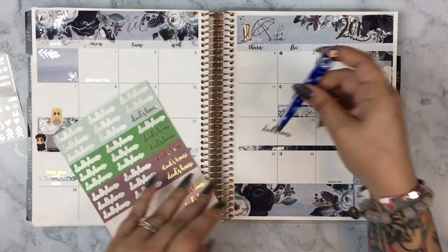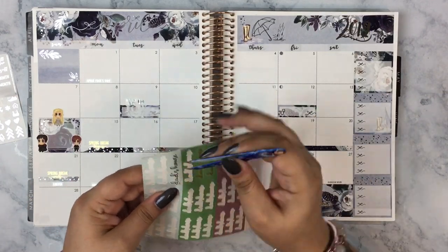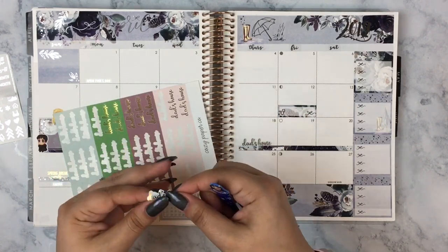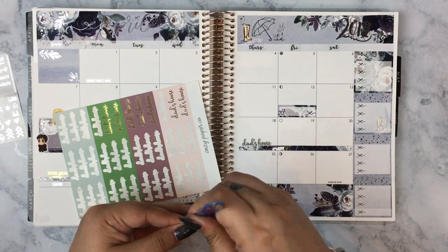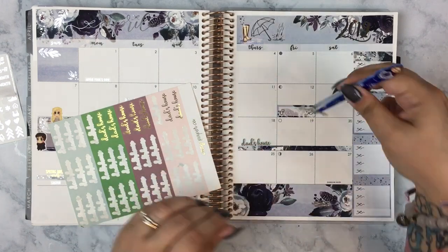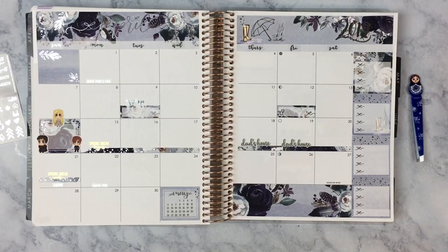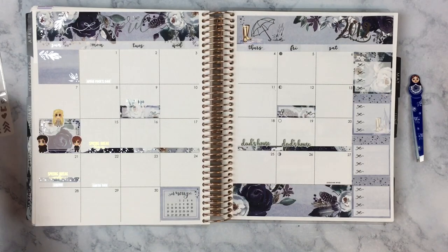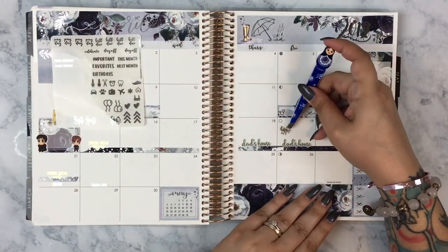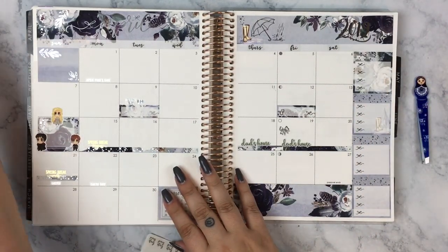I'm using the spring break begins and ends stickers from Sticker Bloom — those are from a previous $2 Tuesday. Then I'm using the dad's house scripts from Cozy Paper Co, because my son is going to be going over to his dad's house a couple of days during the break. I used the same color to fit the kit's bluish dark purple-gray palette. Later I found another sheet of dad's house stickers I forgot about, so I'll switch one out so they're not both the same.